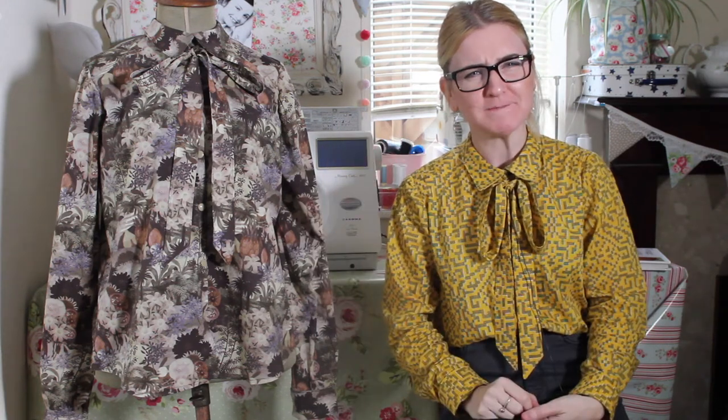Welcome to Vlog number four. Just to give you an update on what I've been working on in the last couple of weeks and then what my plans are for the next two weeks or so.